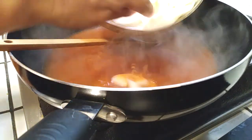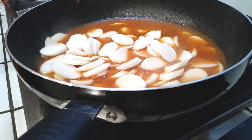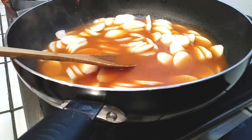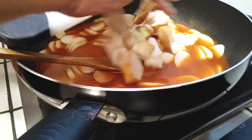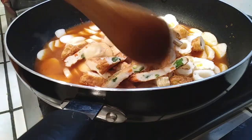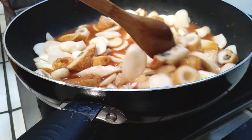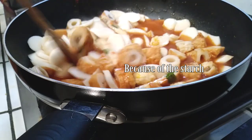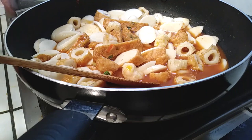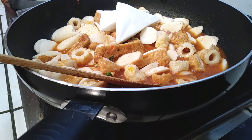Once those ingredients are in and dissolved, go ahead and grab your rice cakes and throw the entire package right into the pot. At this point it's all going to go super fast, so that's why we chopped everything and did everything in advance. Now throw in all of the assorted fish cakes into the pot as well. Don't worry about the broth — it will thicken up because these are rice cakes, so the broth thickens towards the end once everything is heated and boiled through. Give this all a good stir to make sure everything is nicely coated in the sauce.